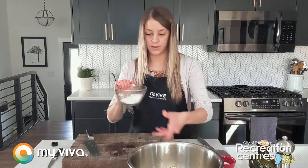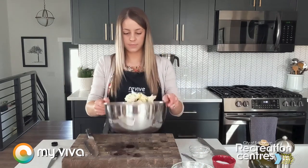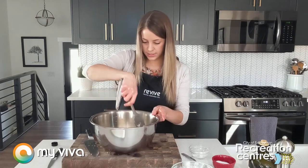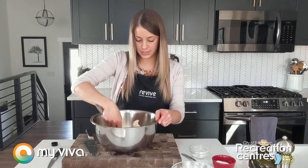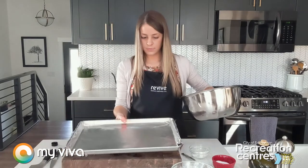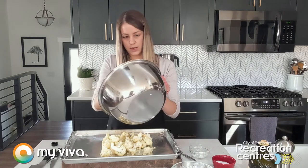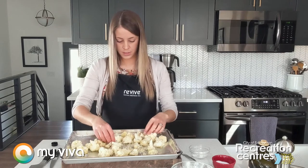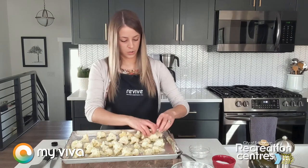Now we're going to add this cheese mixture to our cauliflower. Here I like to toss it gently — as gently as you can without breaking them up. You can use a spatula as well. Having that parmesan grated on the microplane really makes it so that it sticks nicely to the cauliflower. We're going to transfer this now to our baking sheet. There's always going to be a little bit of that cheese mixture left behind in the bowl, so scrape that out and get it on top. Now we want to spread it out into a single layer and get the cut sides down if you can, so that it gets nice and browned on those sides. You really want to try and get it in a single layer.